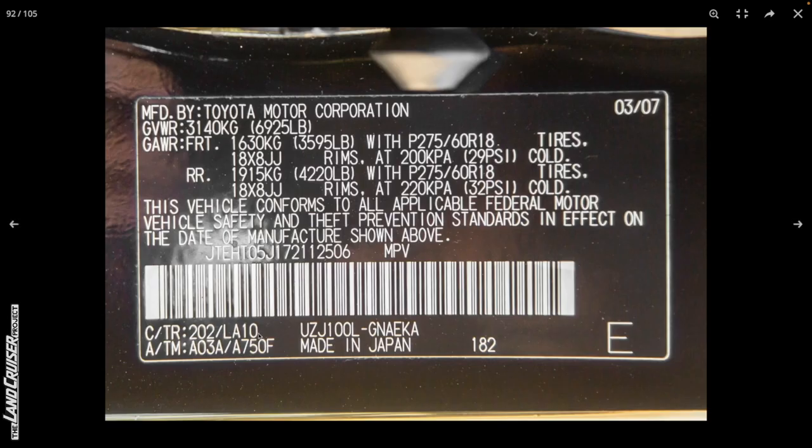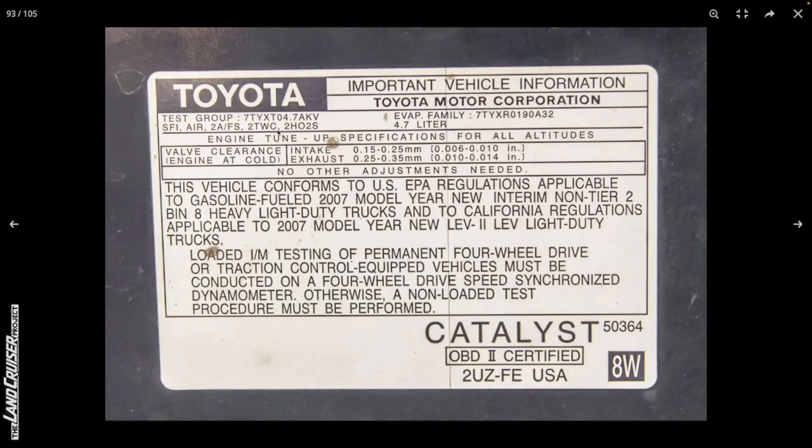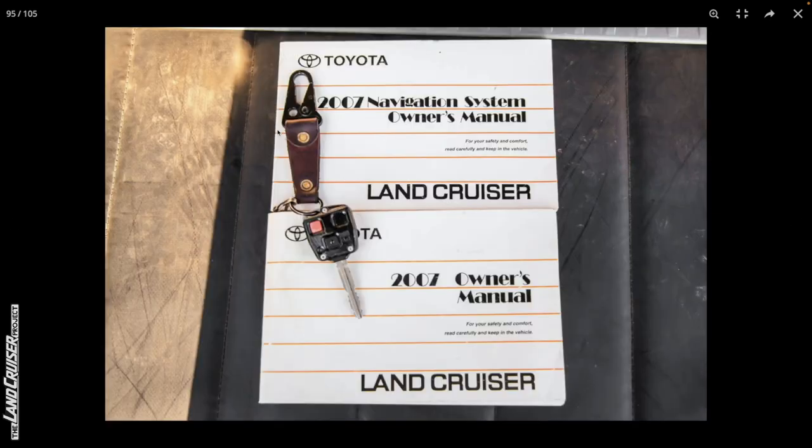There's your color code 202. The LA10 is the stone interior. For anybody curious about the weight, take the curb weight of a 100 series and add on all the modifications - let me know in the comments whether or not it's below 6,925 pounds GVWR. I'd be really surprised if it is.